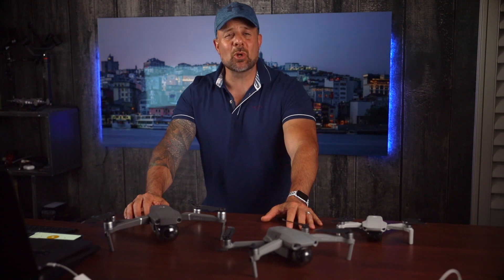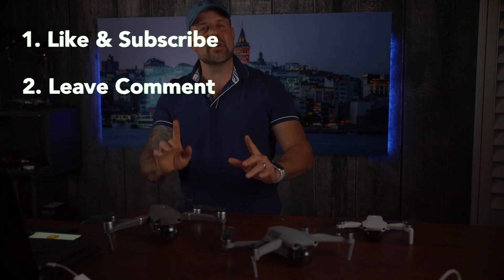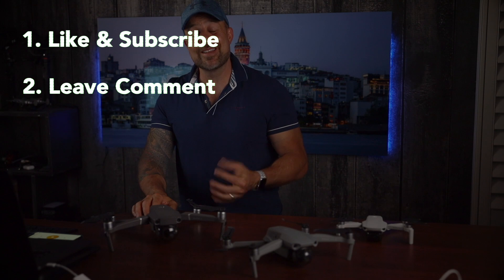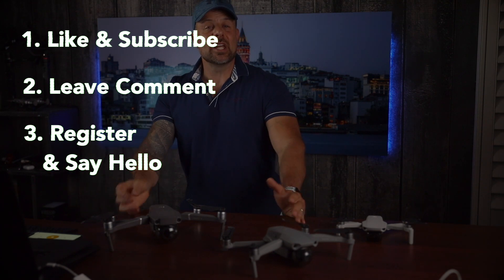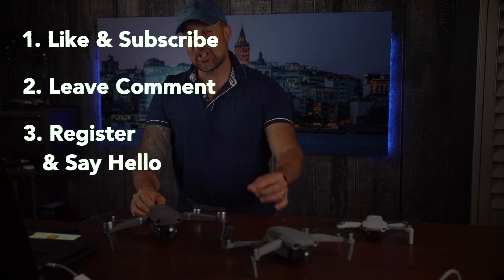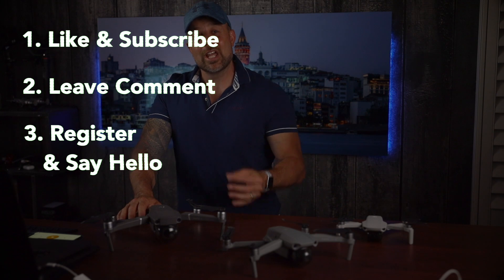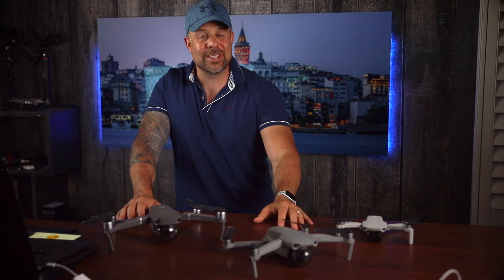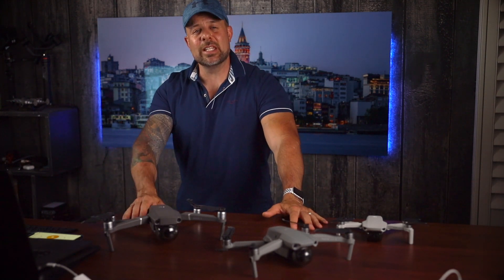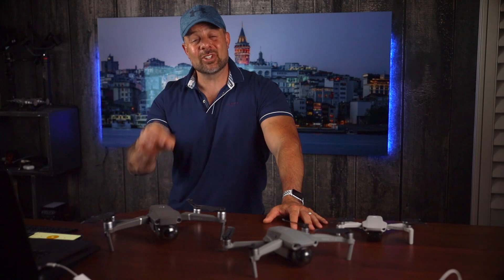We also have a Wandrd Hexad 45-liter duffel bag and a $100 Adorama gift card. Each winner also gets an Octopod. Entering is simple: step one, like this video and subscribe to the channel. Step two, leave a comment below — the more of our videos you watch and comment on, the more chances you have to win. Step three, register on Photography Talk and introduce yourself in the forum. Check the description below for complete details.